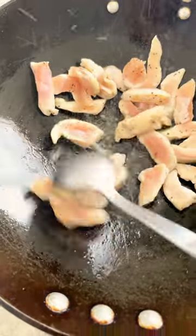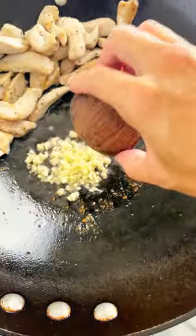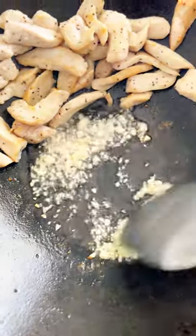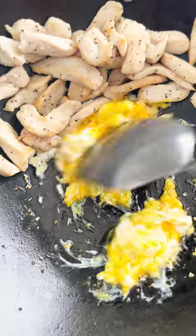Add the oil to a hot wok. Add the chicken and stir fry until no longer pink. Push the meat to the side of the pan. Add the garlic and stir fry for 15 seconds. Add the egg, then quickly stir the egg yolk, mix to scramble and break into smaller pieces.